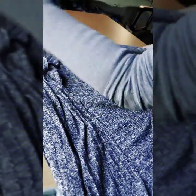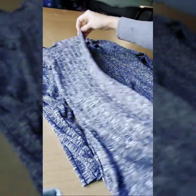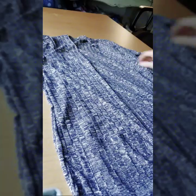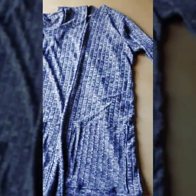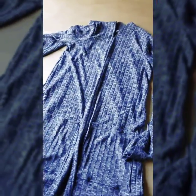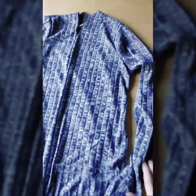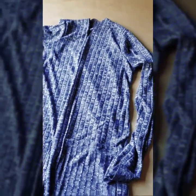Now that you've sewn in each of the sleeves, turn it right side out and you'll see your beautiful sleeve. Get the other one right side out, lay it flat, and you'll be able to see your cardigan. There it is — cardigan with your pockets! You can go ahead and try it on right now to see how it fits. If you need to bring it in at the side seams, turn it inside out and sew again using a larger seam allowance.